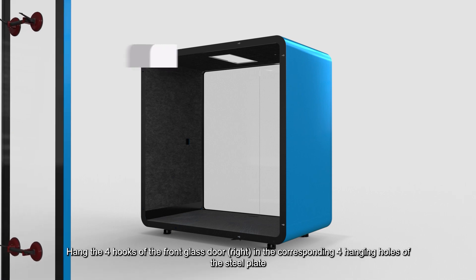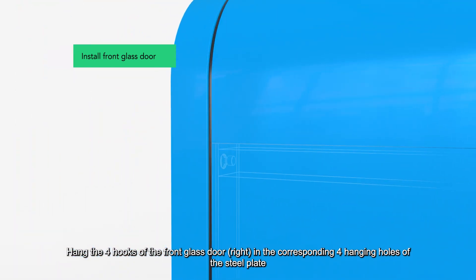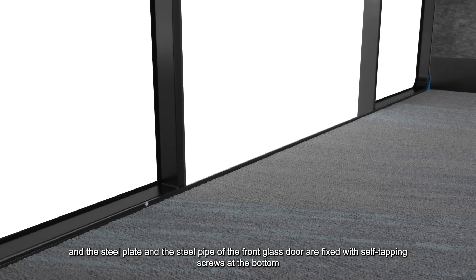Hang the four hooks of the front glass door in the corresponding four hanging holes of the steel plate and install the front glass door in the same way. After the front glass doors on both sides are hung, install the locking parts with self-tapping screws.